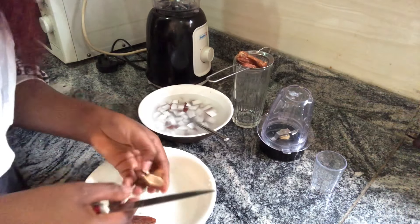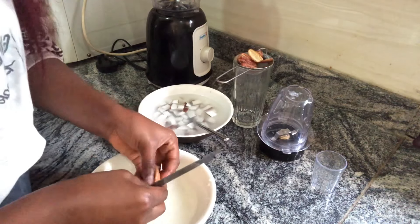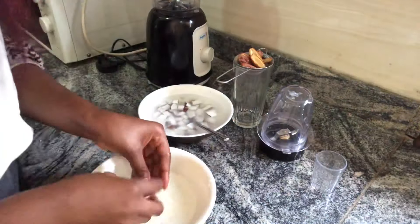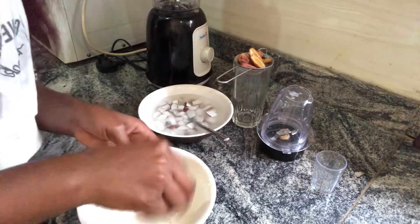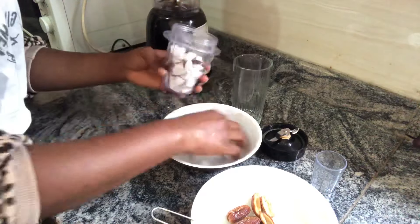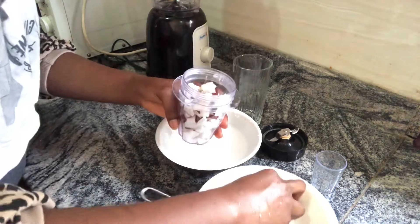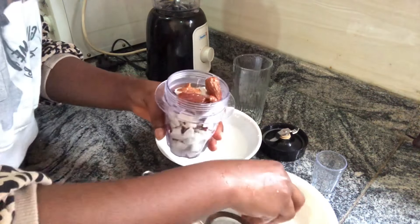I'm using five date seeds and half a coconut — I divided the full coconut into two and I'm using one half. A minimum of three dates would do just fine. Now I'm putting the coconut into the blender, and the dates as well — we are blending them together.